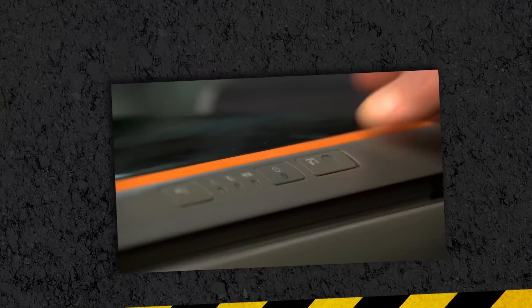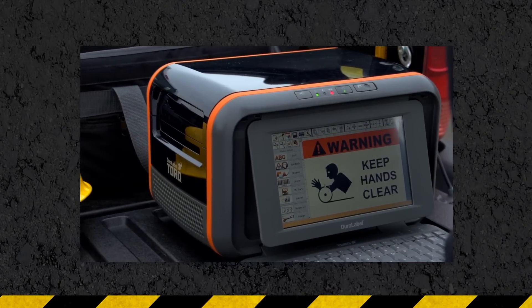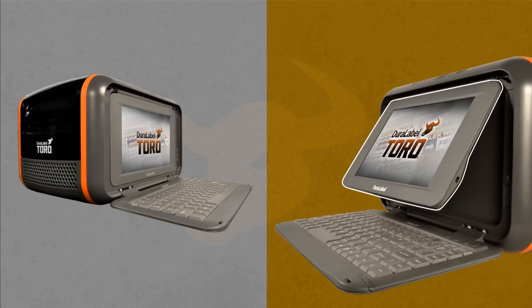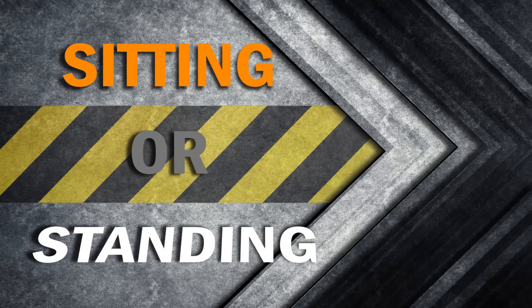Toro comes with everything you need to create and print labels and signs anytime, anywhere. The built-in full-size keyboard and tilt touchscreen give you maximum flexibility and visibility, whether you're sitting or standing.